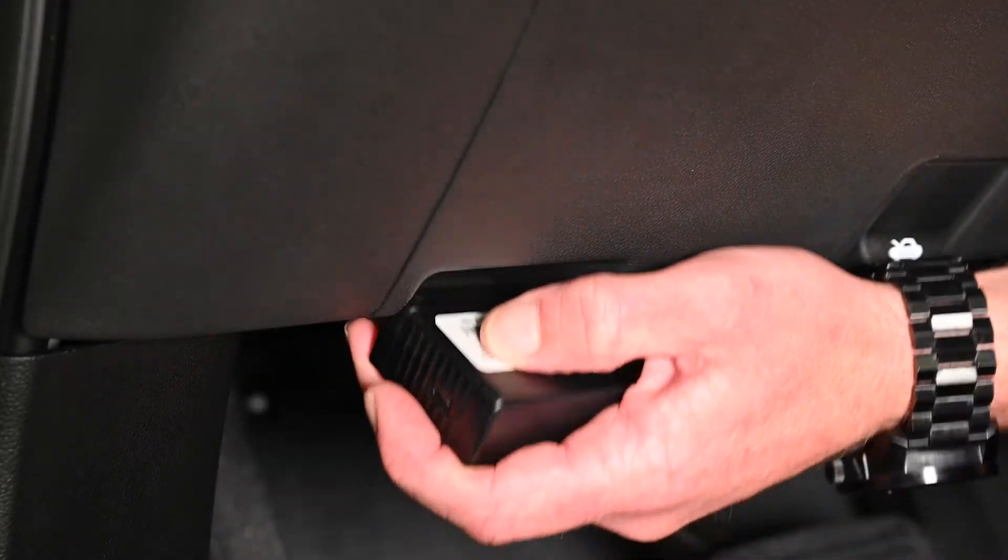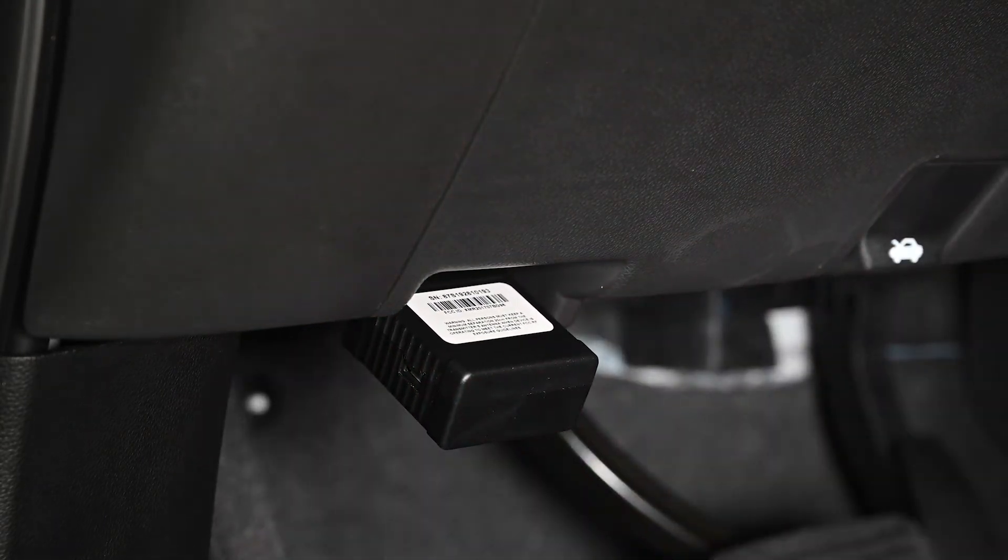If you are not using the Y cable, you can plug the product directly into the OBD2 port.